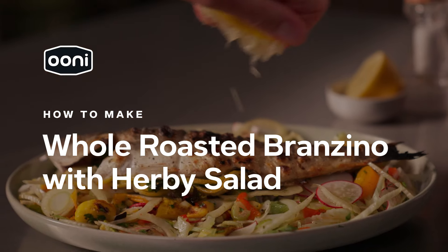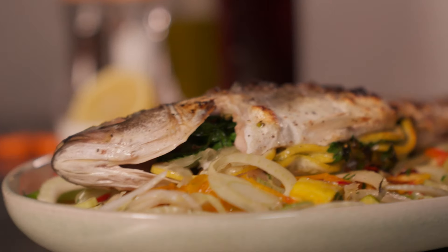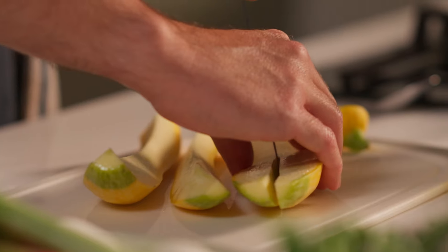This is Whole Roasted Branzino with Herbie Salad. Prep your salad and veg by chopping and placing in a bowl for later.